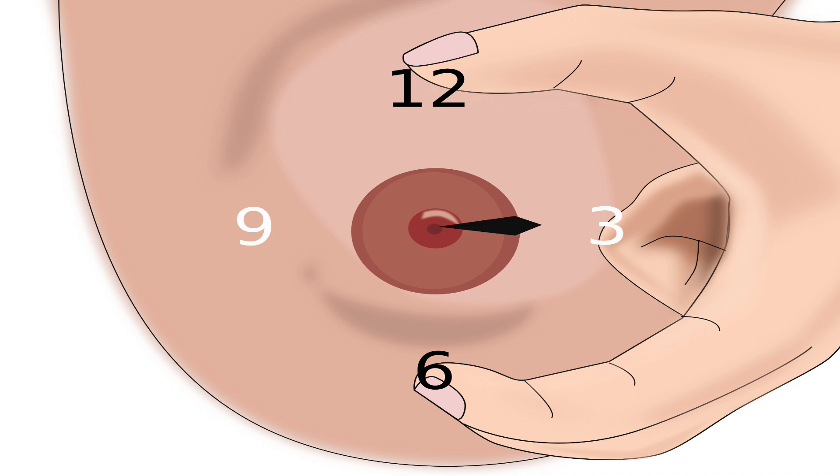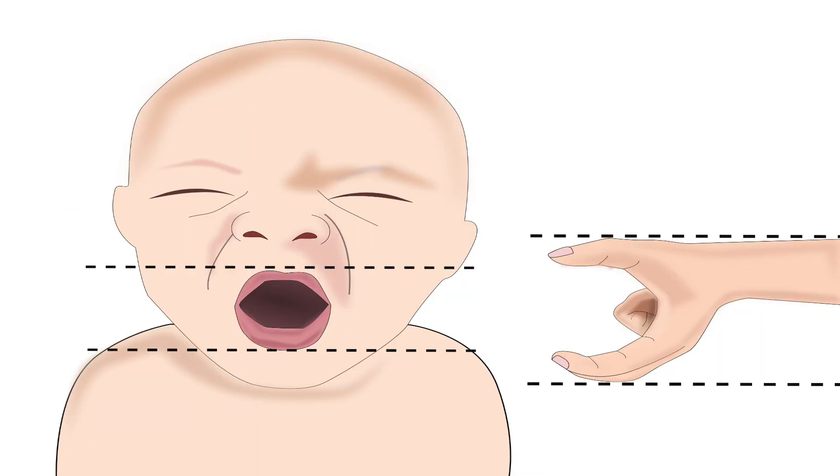To understand the correct position of thumb and fingers, imagine the nipple to be the center of a clock on the right breast. The mother should place her left thumb at the 12 o'clock position, while her left index finger and middle finger should be placed at the 6 o'clock position.